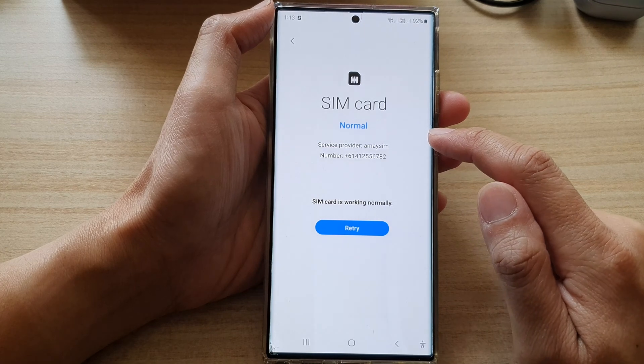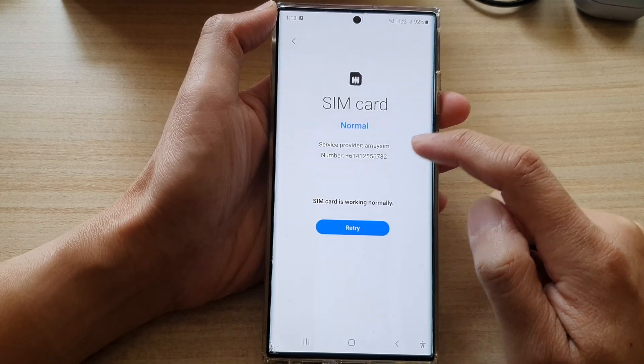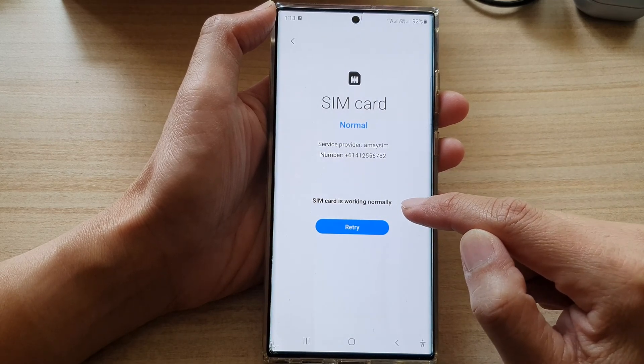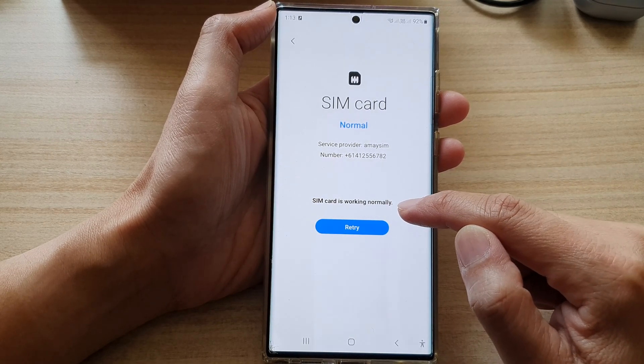If the SIM card is working correctly, it will show a normal status with your phone number below that. And it also gives you another feedback saying that the SIM card is working normally.